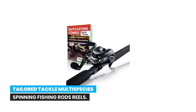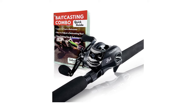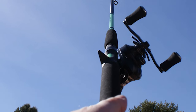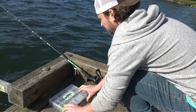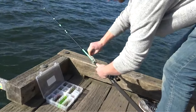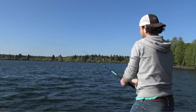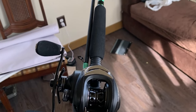Number 3: Tailored Tackle Multi-Species Spinning Fishing Rods and Reels. The Tailored Tackle LMB Largemouth Bass is a high-performance right-hand baitcaster rod and reel designed by fishing guides to give new bass anglers an affordable fishing pole. Unlike expensive and complicated rods and reels, it features an easy-to-cast and untangle pop-off baitcaster reel system to open up the reel and fix ugly tangles in seconds.